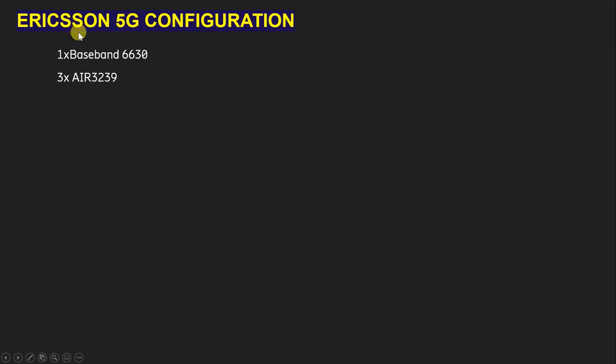Here we are also going to use three number AIR 3239. The AIR 3239 is a Massive MIMO integrated radio antenna. We are going to use three because I am going to tell about a three-sector site for 5G configuration — so how we can give connection for three sectors, we will learn in this video.